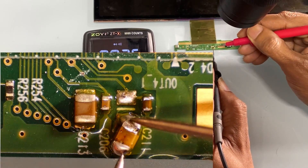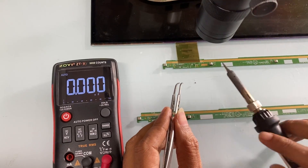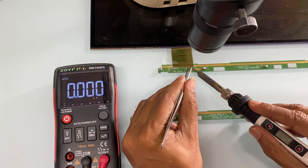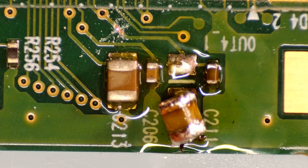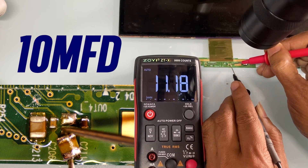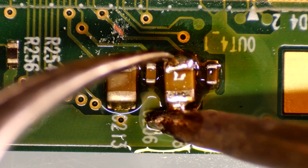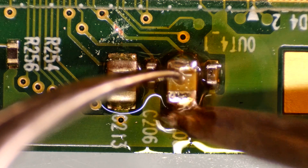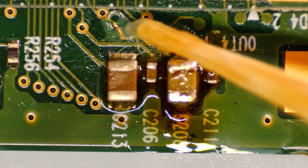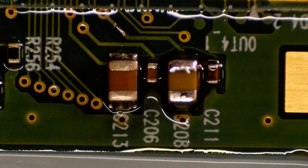Here is the short circuit — found in a 10uF MLCC capacitor. By replacing it, we successfully solved this problem.